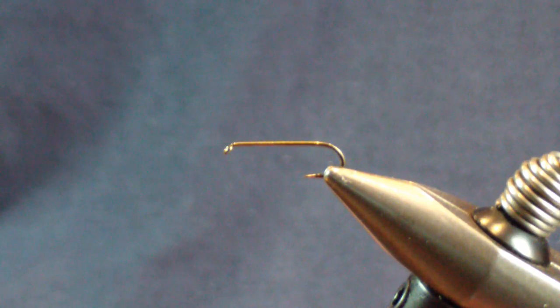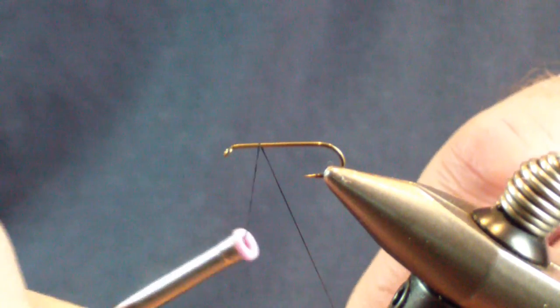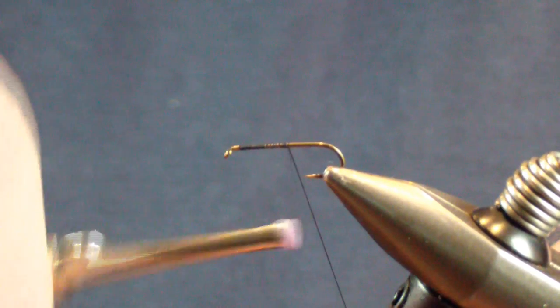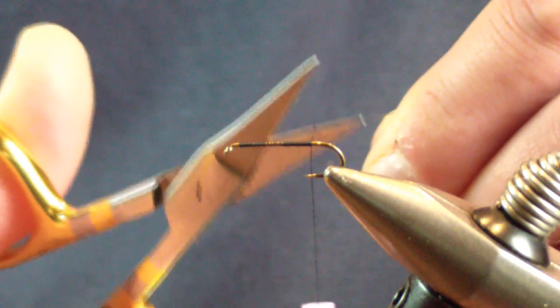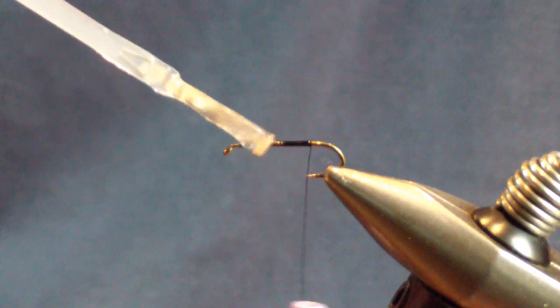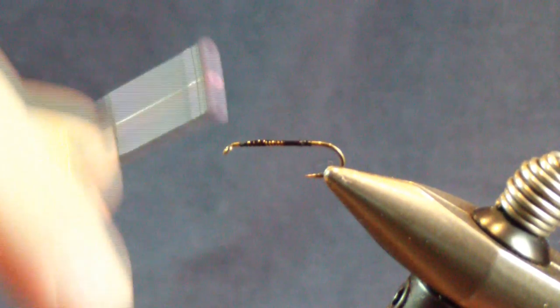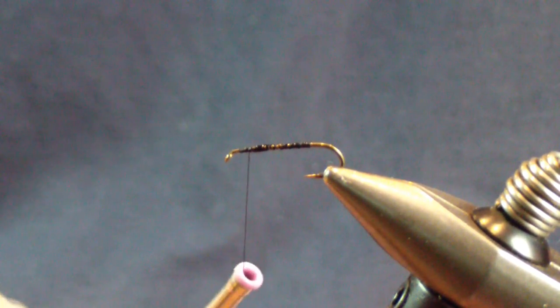I tie it on a size 14 to 10 dry fly hook — this is a size 14 3XL. I want that little bit of extra length. We start off with black 6-0 tying thread, wrap a good base, because we need a good base to adhere that foam to. At this point, I apply a small layer of Sally Hansen's head cement, then spiral my thread over it to give it another counter-wrapped layer of contact.